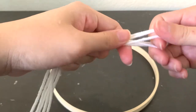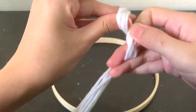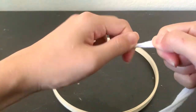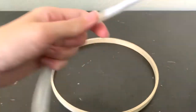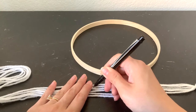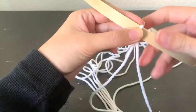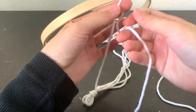And you will cut three 50-inch long strings. You're going to find the center of all three and just loop it and tie a knot like so. This will be where you hang the mobile from. Pull it nice and tight. Now we're going to lay all the strings flat and measure seven inches down from the knot.